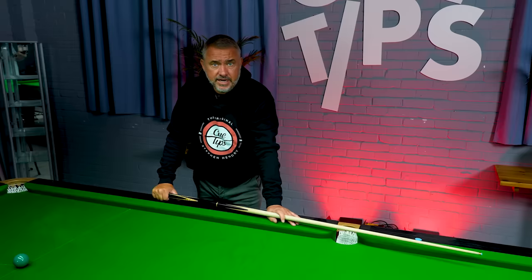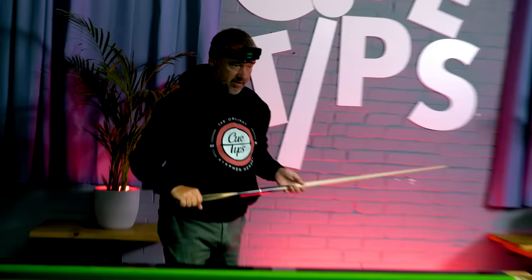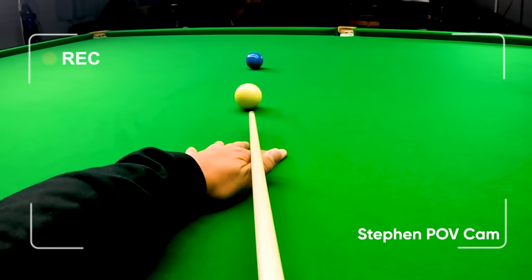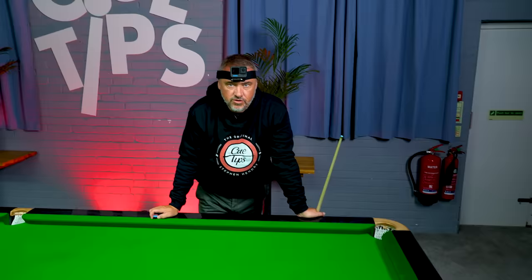To give you some idea of my point of view when I'm playing with side, I'm going to use the GoPro to show you my view of the shot — to help you see where I'm aiming. When you see this, I'm playing right-hand side and you're going to think I'm missing the blue thick, but the right-hand side — because I've cued smoothly — has pushed the cue ball over to pot the blue in the middle of the pocket. This is an extreme example of aiming offline because you're playing with a loaded side.